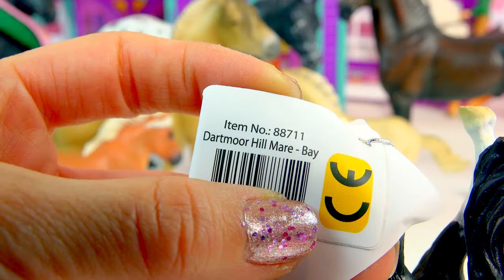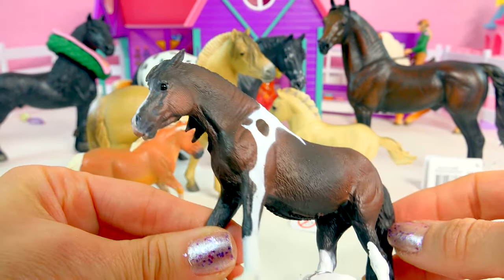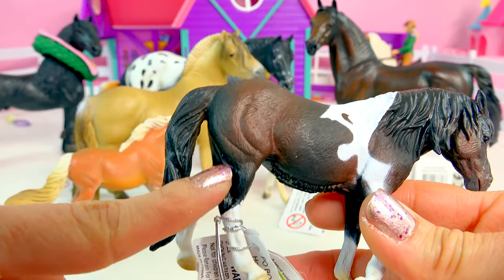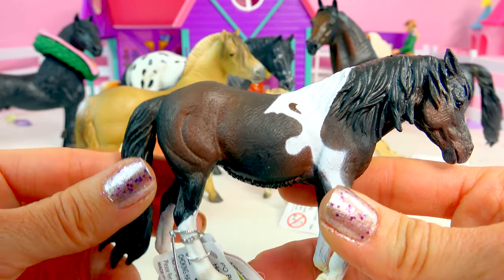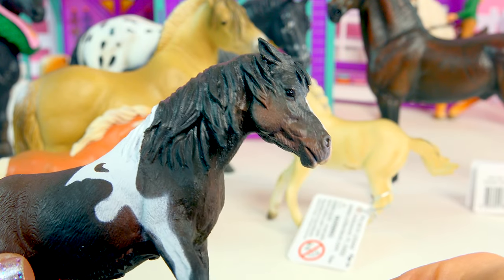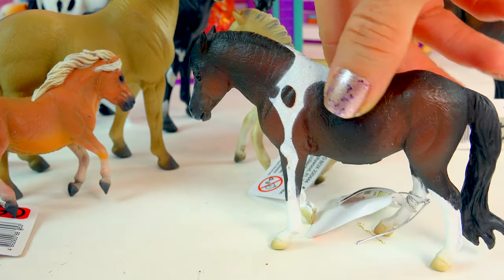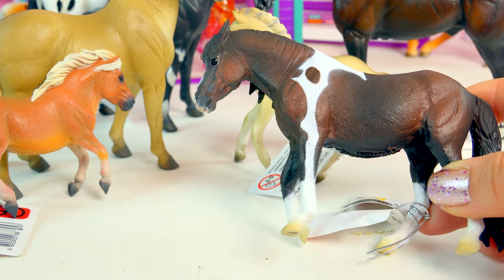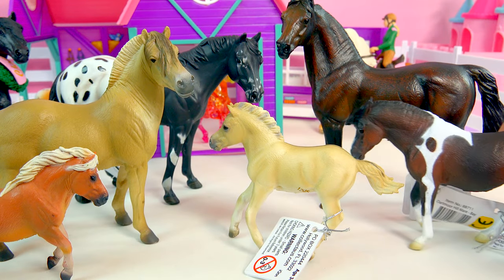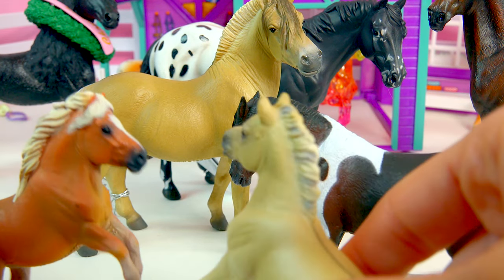It's a beautiful one — it says it's the Dartmoor Hill Mare in bay. I think her coat pattern is so, so pretty. That coloring is just stunning — look at the fading and shading, darker on the butt, then fading into this yummy dark chocolate, with all this white marking here. She's got a super duper thick mane, her little ears are back a little bit, with glossy eyes and nose. She's got a little blaze down her face and she's just kind of standing. This one might be one of my favorites. She can join the rest of these guys — maybe she's friends with this little pony.